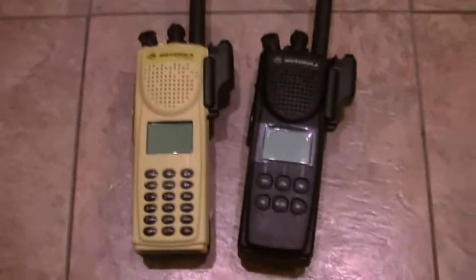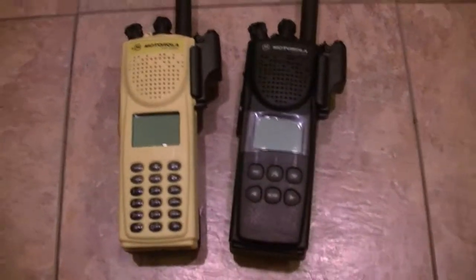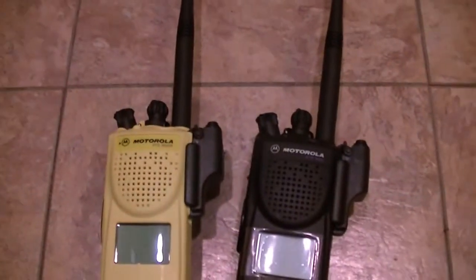Hey guys, what's going on? I just wanted to share something with you that I figured out — something I should have known a long time ago that I'm sure I've been told. It's about code plugs and how to transfer them.